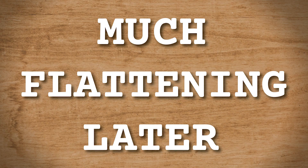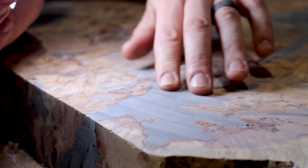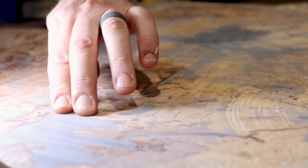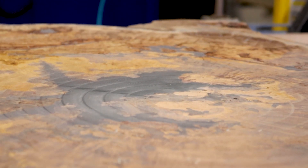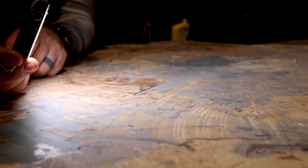Much flattening later. With the resin, I do see where you're talking about. Maybe with the wood — but there are a couple ridges here that I think are in the ramping. It feels flat. I say we run over this and just do the back-and-forth.